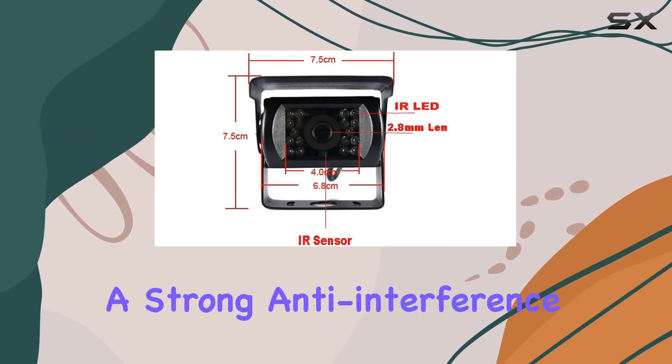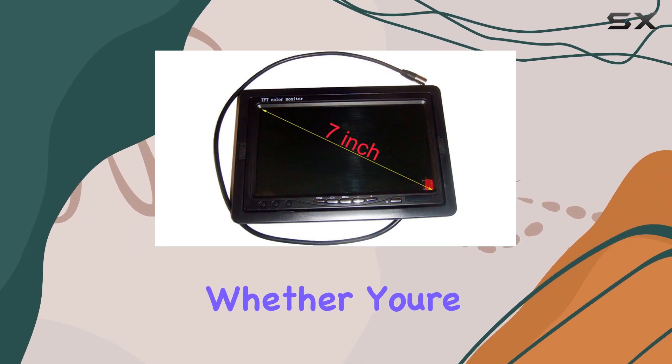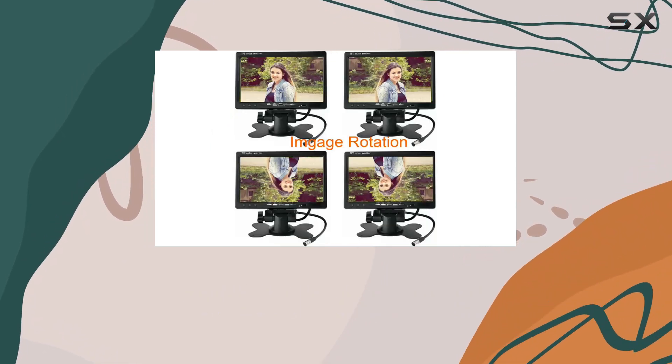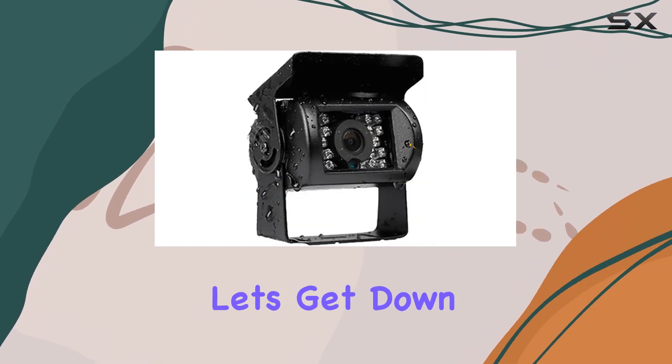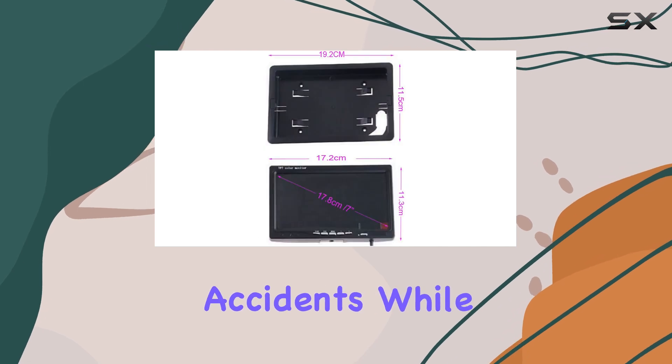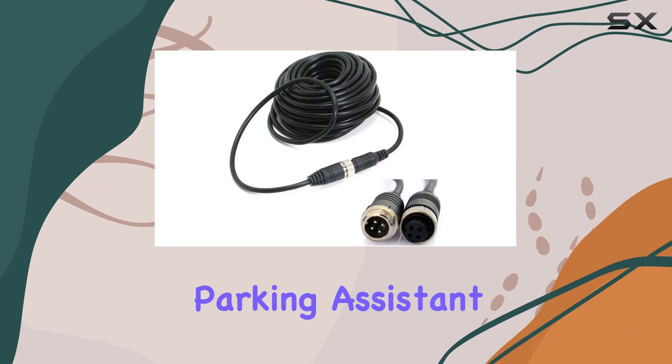Not only does it provide a strong anti-interference connection, but it also makes for a hassle-free setup process. Whether you're mounting it on the dashboard or surface mounting it elsewhere, you'll be up and running in no time. But let's get down to brass tacks — does it actually help prevent accidents while reversing? In a word, yes.